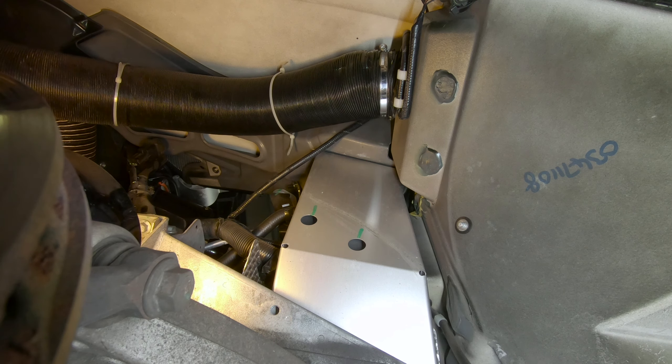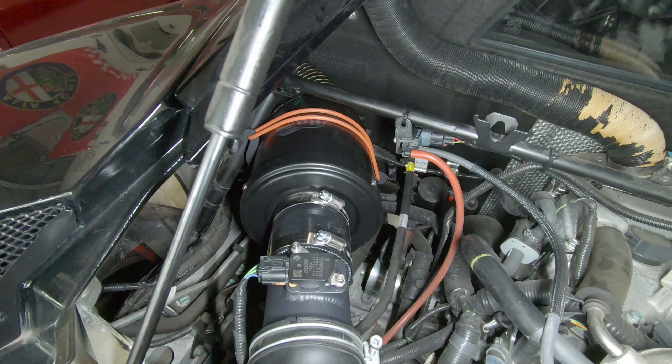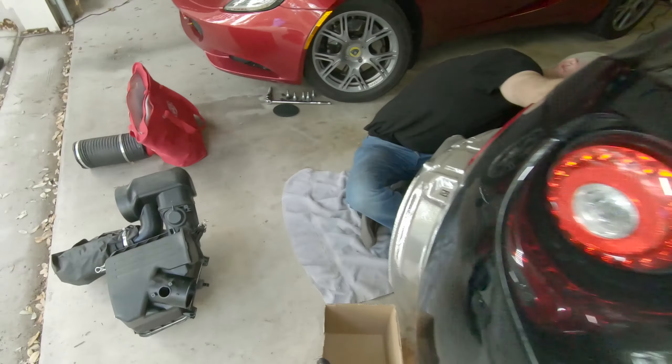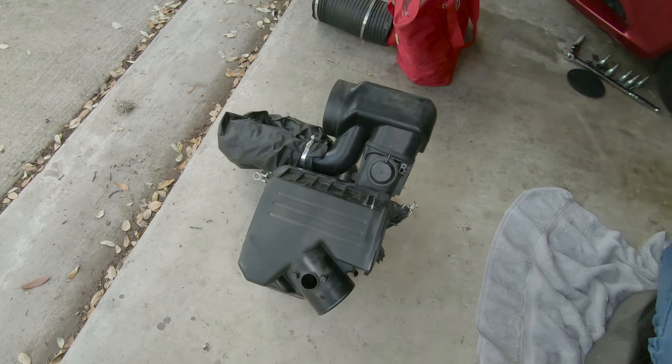All right, we're done. If nothing else, it looks a lot nicer in the engine bay with that gigantic thing gone. You can definitely hear the supercharger more. Chris, you were saying you think you can feel it a little bit more in the mid-range, right? I'm hoping — I think I can. Well, we're going to find out here in a second. It's nice that it doesn't really seem louder, but you can just definitely hear it better, which I actually kind of like. It sings a nice song.